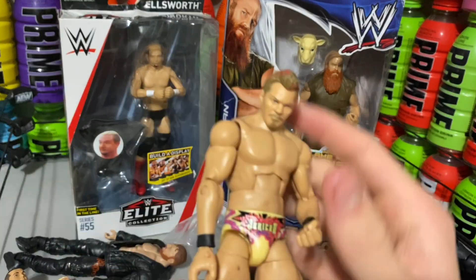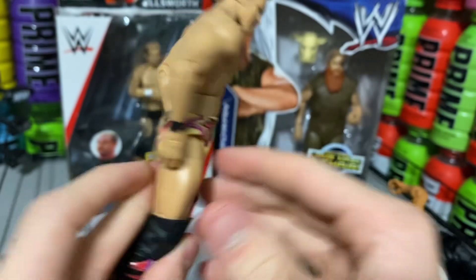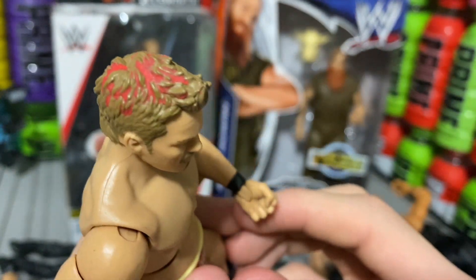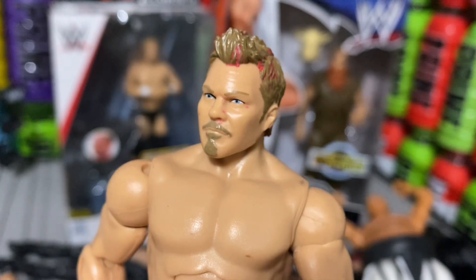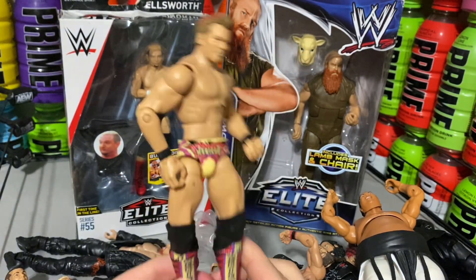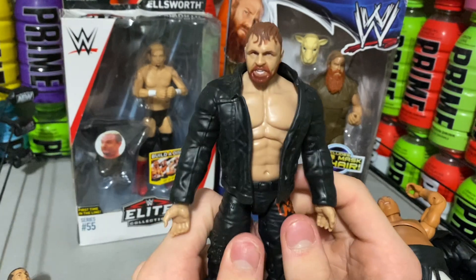Here we have Chris Jericho. Now, with this Chris Jericho, it has a little scratch on the leg. Nothing really on the back, but the head is full of red paint — Sharpie, markers, something. I don't know. So I might have to do a head swap with one of my basics or try and clean it off, because it looks impossible. Especially since I've painted figures before and paint just can't come off.